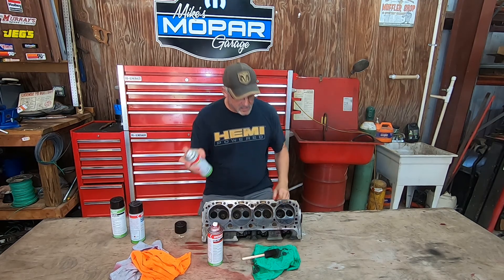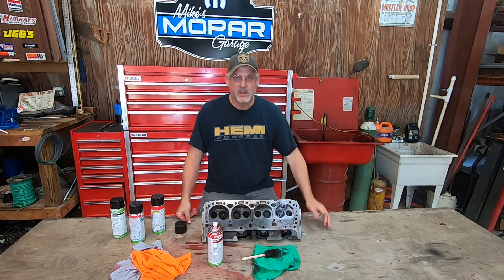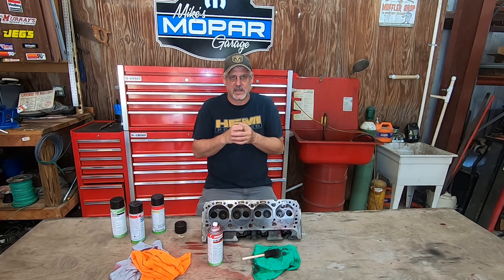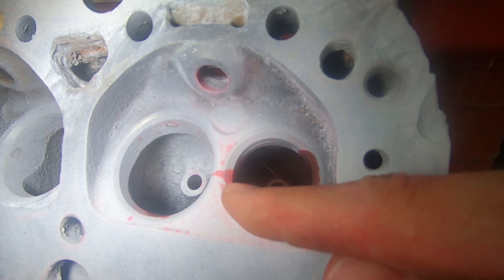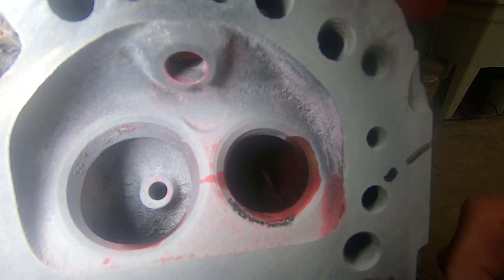Take the developer and just dust it in the area. What's going to happen is it's going to produce a white background on the part, and anywhere where the crack is at it's going to draw the penetrant back out of the crack like a blotting action, and you should see a nice red line wherever the crack is. I've moved the camera closer so you can see — I've let this developer sit for approximately 10 minutes, and as you can plainly see there's a crack right there. This crack actually extends from one bowl, goes across, and goes down into the other side of the other bowl. By letting it sit for about 10 minutes, it's pretty clear where that crack is, and you can see it really well against that white background.